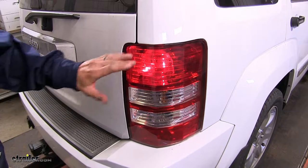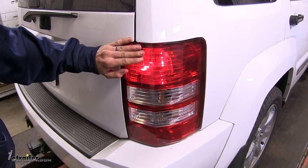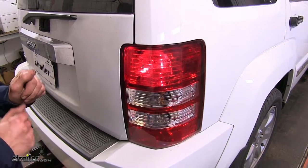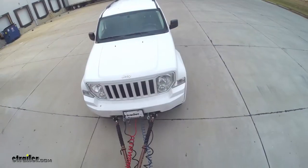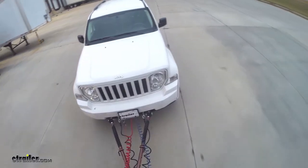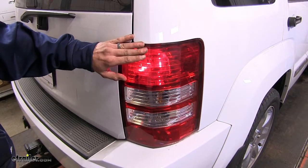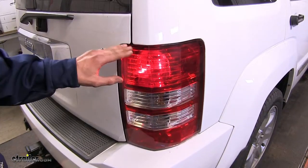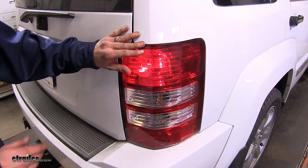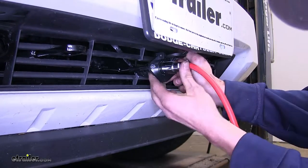Here's what our diode wiring looks like installed. As you can see, we're utilizing our vehicle's factory tail light and brake light bulb in order to turn our Liberty into a trailer-like vehicle to be towed behind our motorhome. Our Liberty does have a separate turn signal bulb from the factory, but we're not utilizing that. We're using our tail light and brake light bulb to combine all of our functions into one bulb.